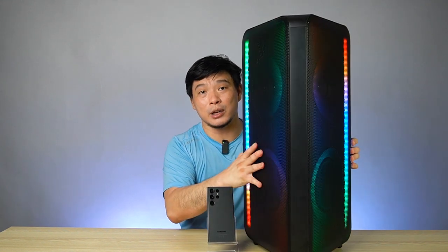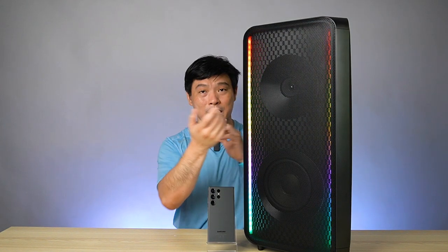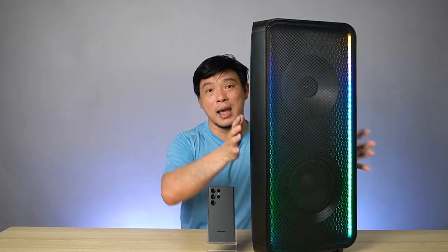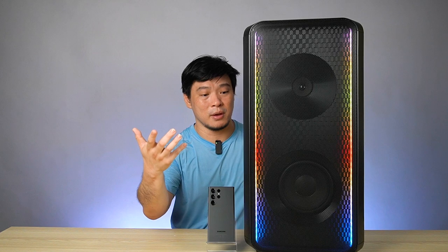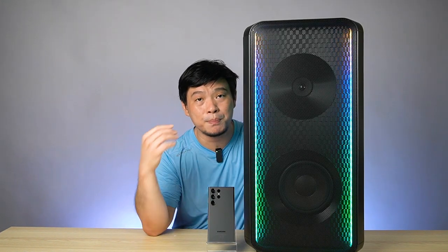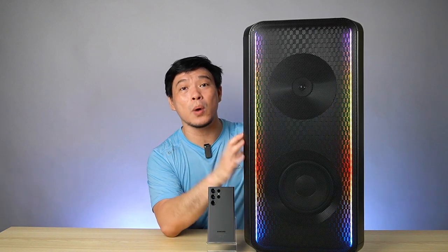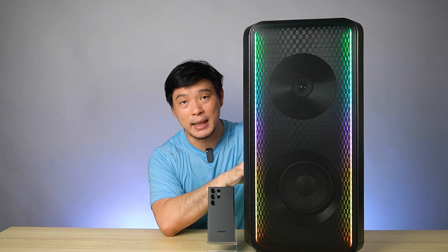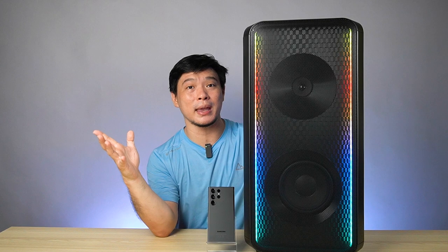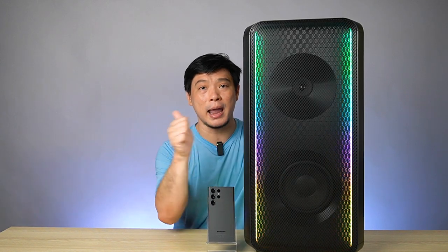One speaker is on this side and the other one is on this side. It's a bit big to turn around, but if you're able to set it properly, I think this one is definitely a good one to have — either in the house, at the party, or at the beach. And if you're wondering about beach safety, yes, this one has IPX5 rating, meaning splash resistance, so you don't have to worry about the pool party.